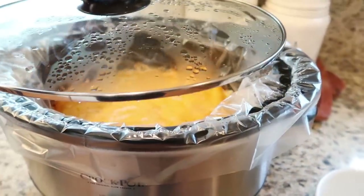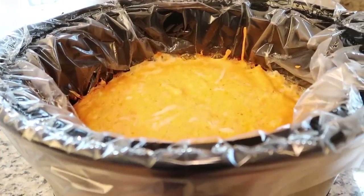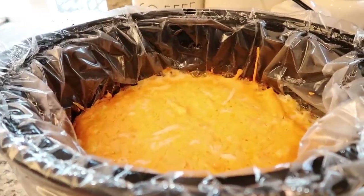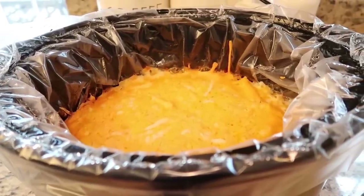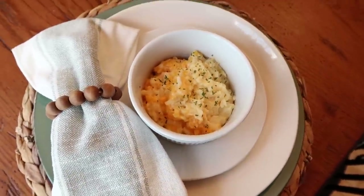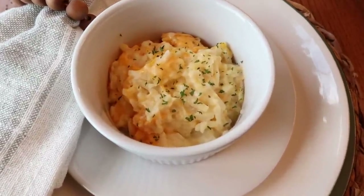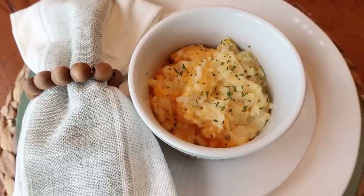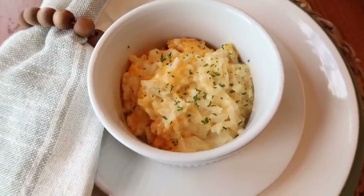The cheesy potatoes are all done. They're sizzling away in there and they smell so good. I really think the addition of the minced onion, garlic powder, and a little bit of pepper really do a lot for the flavor of this dish. This is such a good side dish if you have ham on Easter Sunday or something like that — they're so versatile and can go with almost every meal. If you love cheese and potatoes, this is the perfect recipe. Super simple, comes out perfectly every time. I like to serve it with just a little bit of fresh or dried parsley on top.